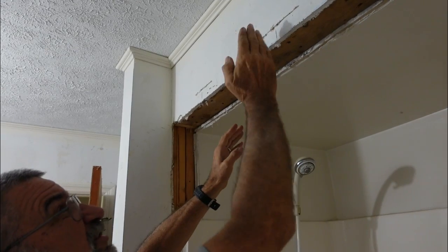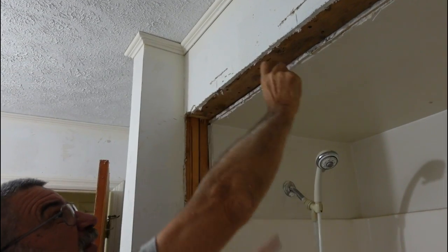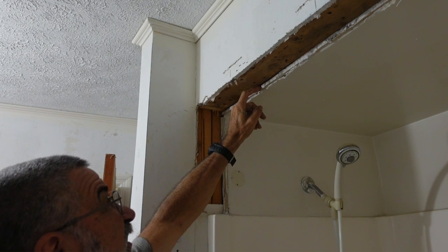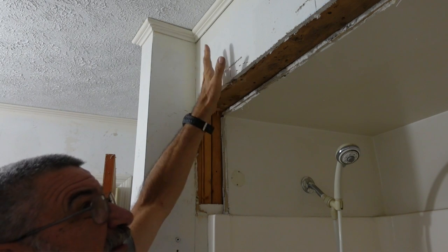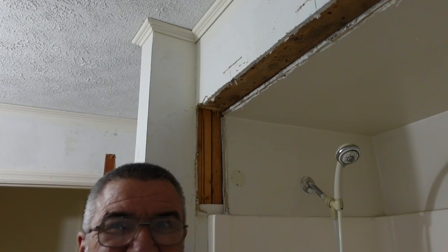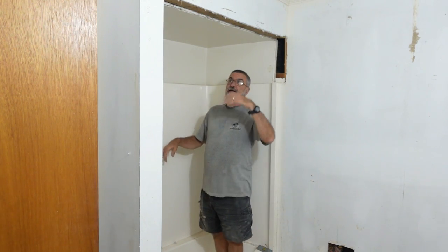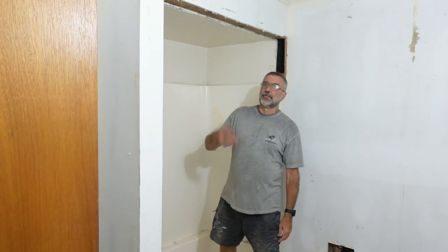Now I've got this framed in. There's a stud here, stud here. I've got this solid stringer on the bottom screwed up into there. The stringer is just the right level to put a piece of half-inch sheetrock in there, put a corner bead on the outside and spackle it up. That was actually easier than I expected. This is much better — now you can get into the tub without ducking under that thing or bumping your head on it. This is much more proper.